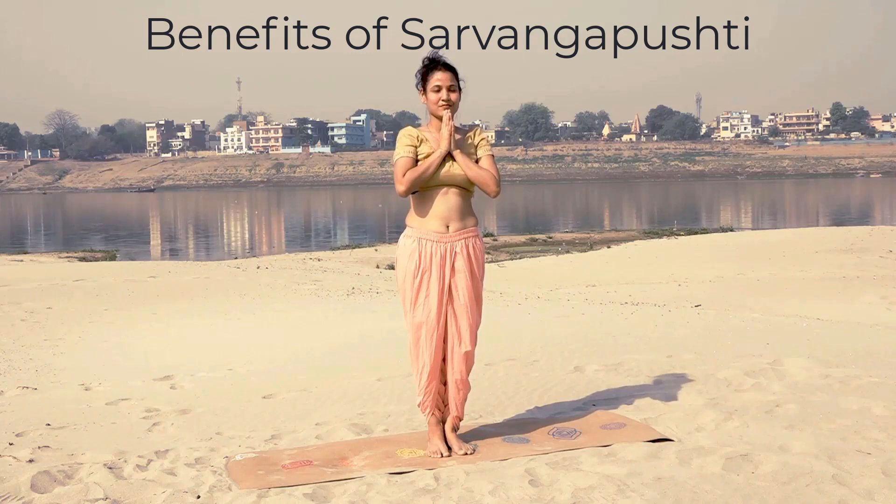This also helps improve height, so people who want to increase their height should practice this kriya regularly. It reduces extra body fat. If you have any waist-related issue, no matter how old the issue is, it can be fixed with regular practice of Sarvang Pushti. This also improves your breathing capacity and lung functioning. With regular practice, the whole face will become very vibrant and there will be a natural glow.